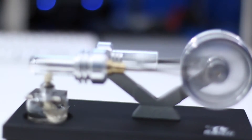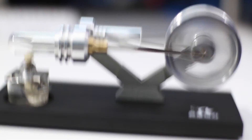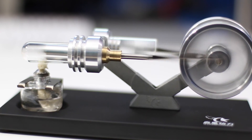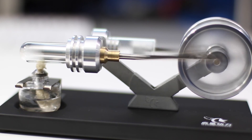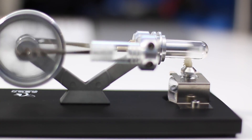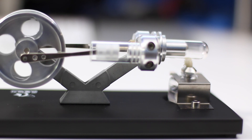There we go. I dropped the camera that time, but there it goes — there we go.